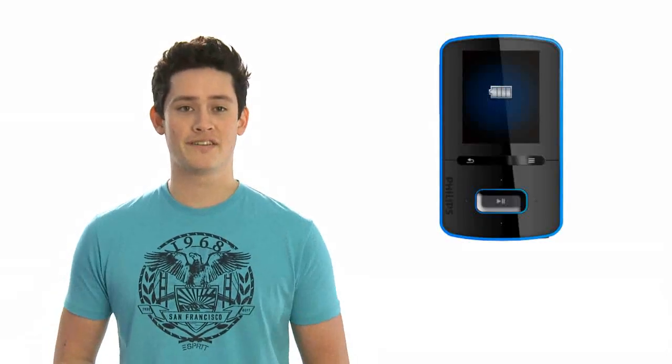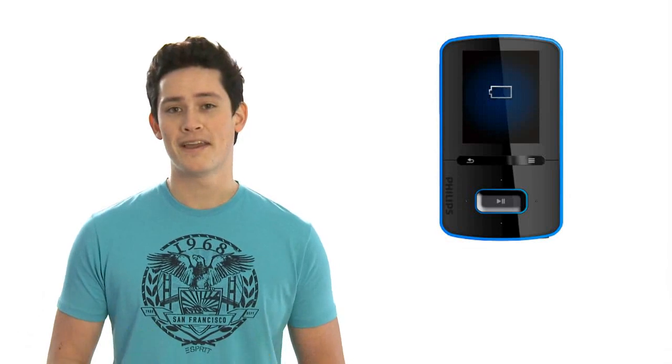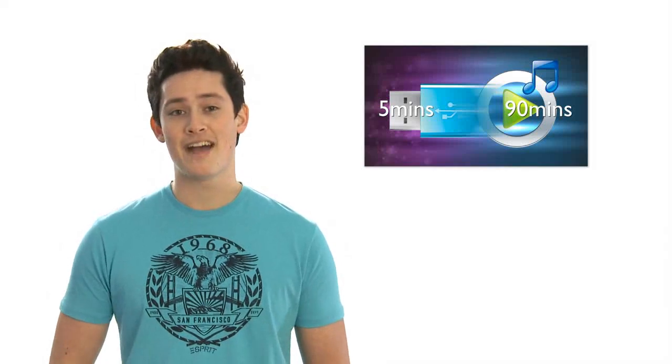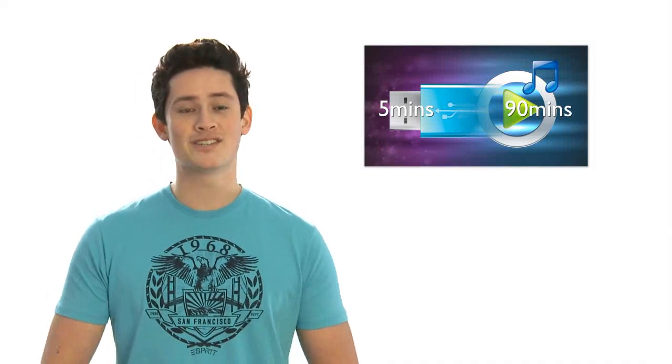One other thing you'll love about the GoGear Vibe is the long battery life. On a full charge, it can play music for 25 hours or videos up to 5 hours. And with fast charging, you'll never need to wait around. Charge your GoGear Vibe for just 5 minutes and you'll get 90 minutes of non-stop music.